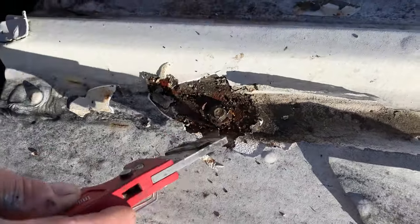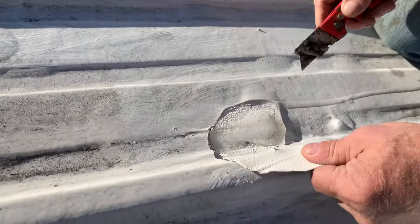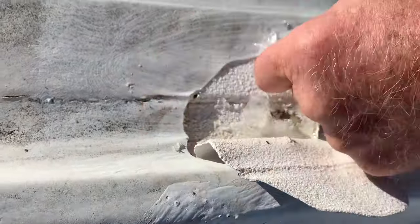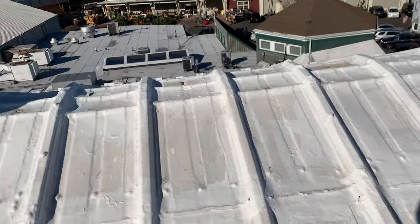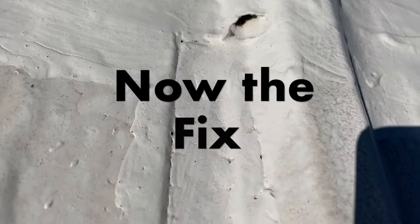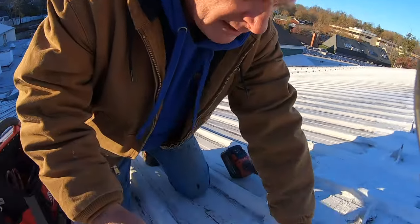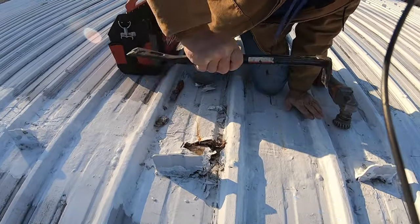Let me cut it open — look at the water. There's ice in there! You see the ice? They give it a medicine, they need to treat that. The problem is it cracks, water gets in, and then it cannot escape. So how do you fix this problem?